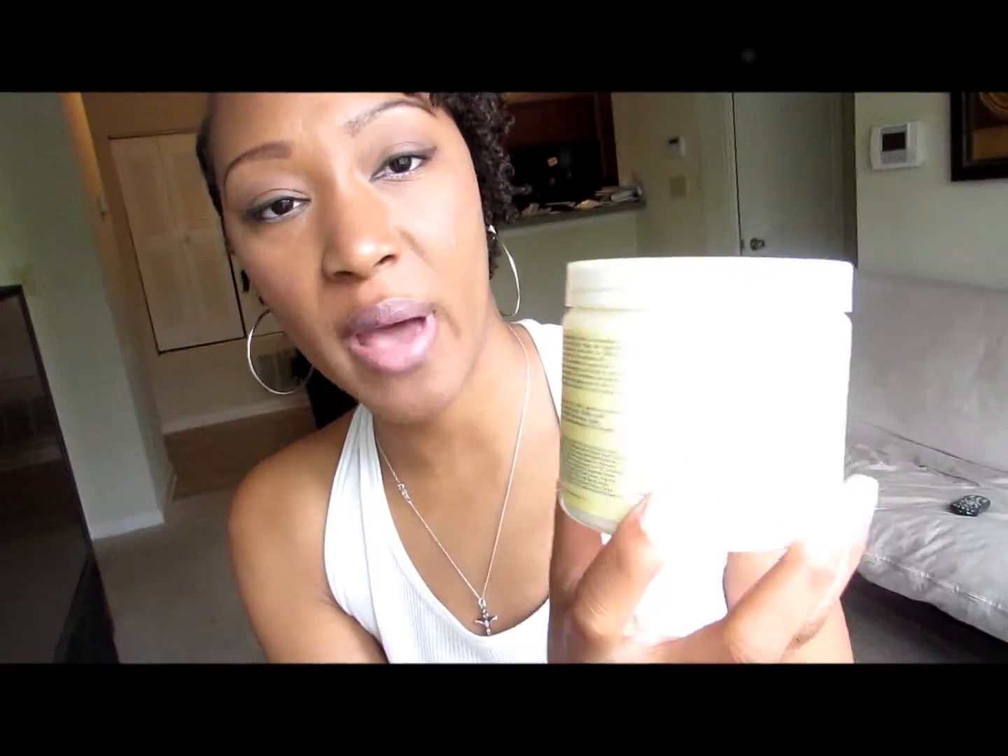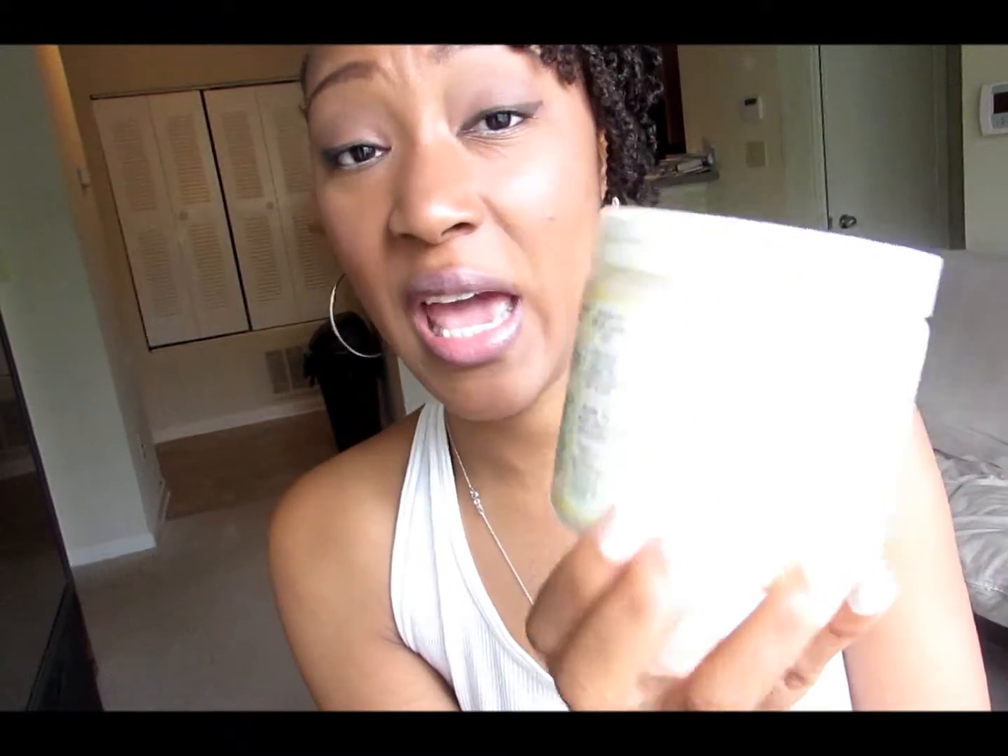I like that it has organic shea butter, because shea butter helps nourish and deepen moisture within your hair strands — a lot of us in the natural hair community definitely utilize shea butter. It also has Black Jamaican Castor Oil, which promotes healthier, thicker hair growth. And lastly, it has peppermint, which stimulates the scalp and helps promote happy, healthier hair growth.